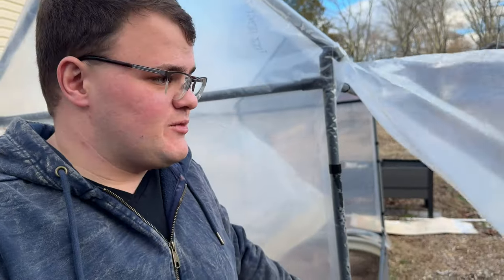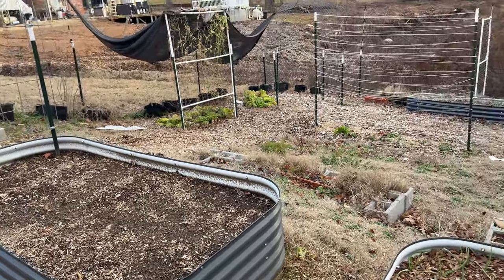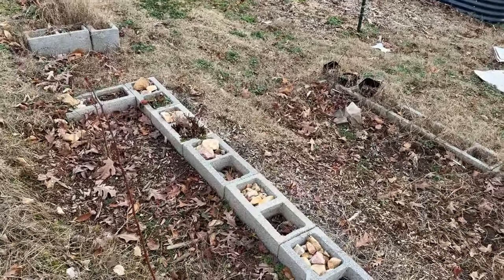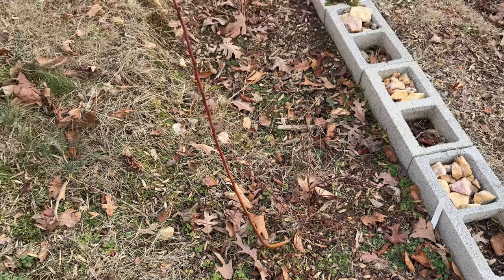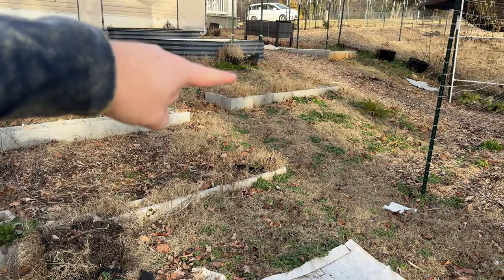The greenhouse doesn't currently have anything in it — that plastic was left over from there. We have garlic in this bed here. Most of the beds are empty. I wanted to add more compost and now that I can focus on outdoor tasks again I'm excited — I have a list going. Here's our blueberry bush, this will be its third year. We got about three blueberries last year. Our asparagus is over there — we haven't harvested any yet, this will be the second year, but I'm planning on tasting it at least.